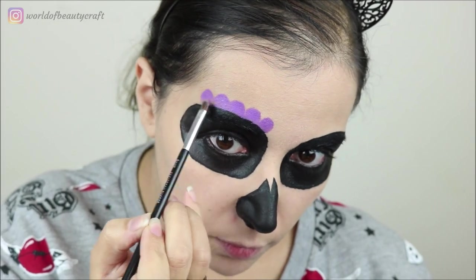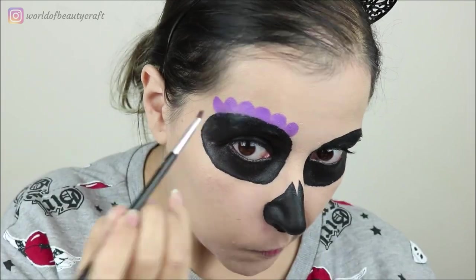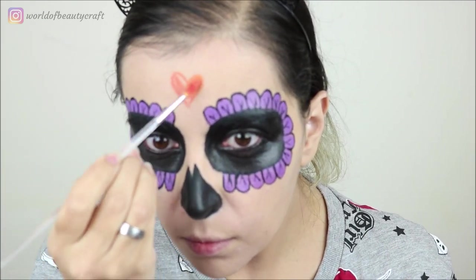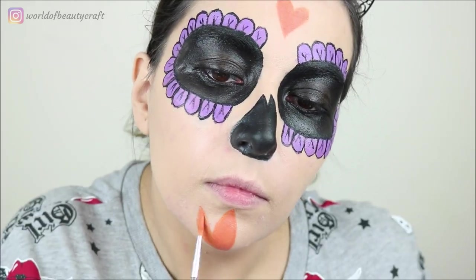I also did a Katrina skull for the Day of the Dead, and on that look I used mainly the purple for the flowers around the eye sockets and also the orange — I thought it was a really nice color combination.